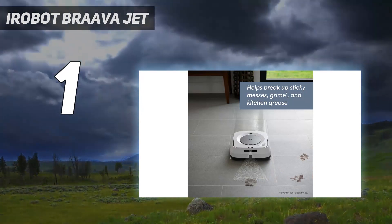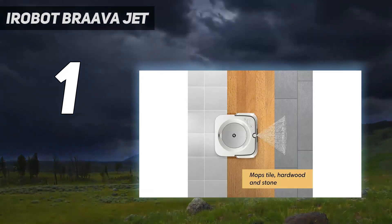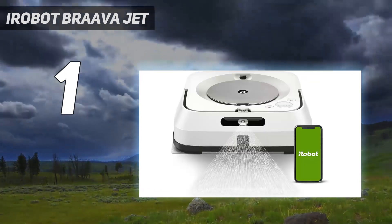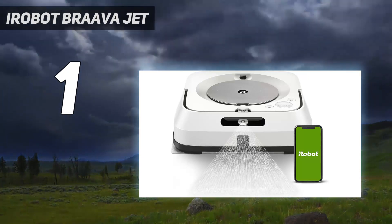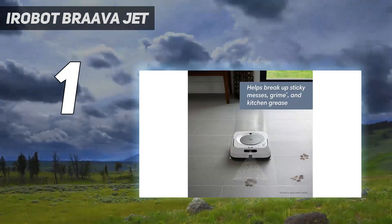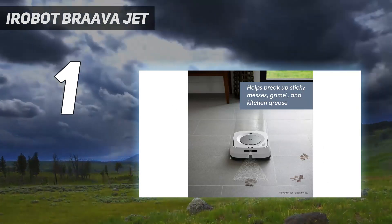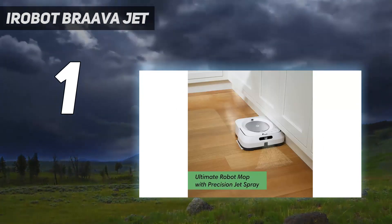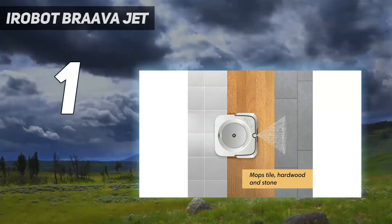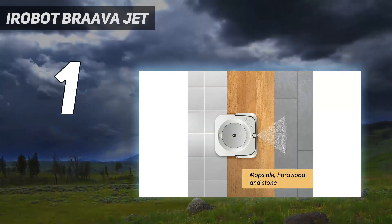The BravaJet M6 Robot Mop's square design helps it reach deep into corners and mop along baseboards. Because it can be used with warm water, it can more easily loosen dirt and stains, leaving floors cleaner. When the battery needs charging or the water reservoir needs refilling, the Brava returns to its charging dock and then resumes cleaning once it is ready to go out again.